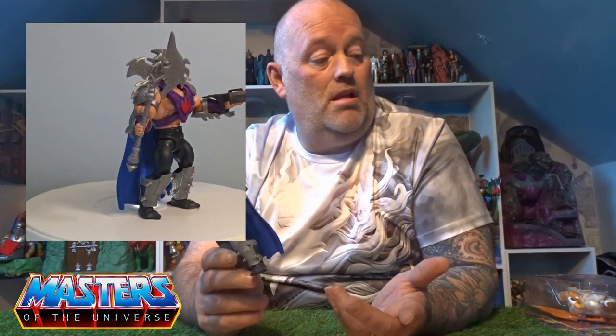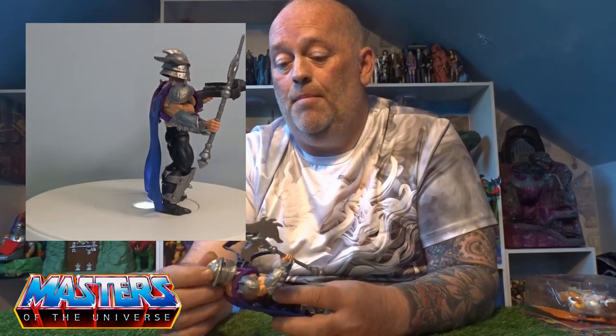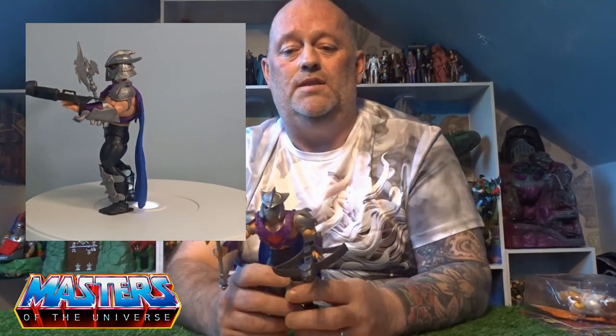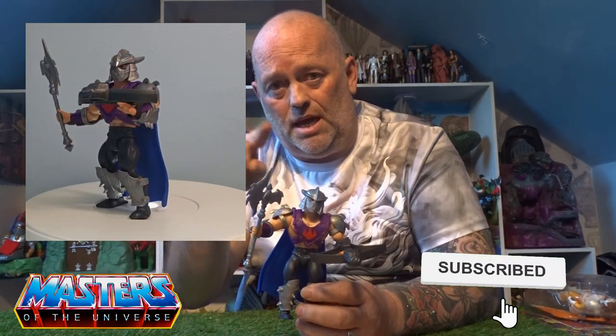There he is — pretty cool figure. He's quite rare over here in the UK; I ended up getting him off eBay but at retail price, which was fine by me. Let me know your thoughts on Shredder — have you got him, and was he hard to get where you're from? Let me know in the comments. And while you're there, do the usual: like, subscribe, hit that little bell notification so you don't miss out on any others. Thanks for checking in and I'll catch you on the next one — more to come, see you soon!